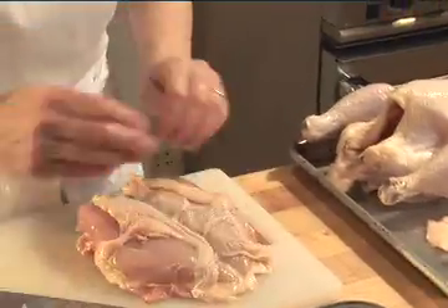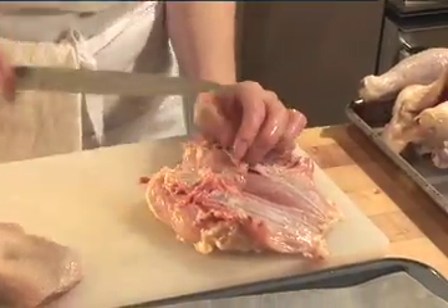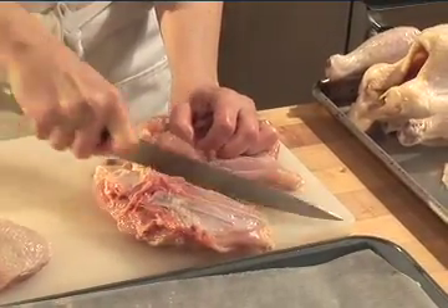Before I divide my breast in half, I want to correct my skin again. Turn it over, skin side down, and just take the knife and cut.